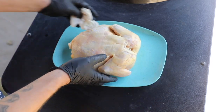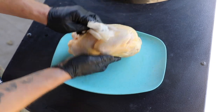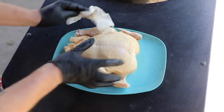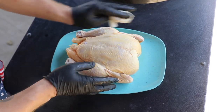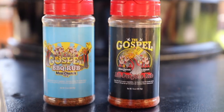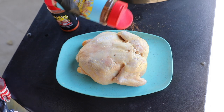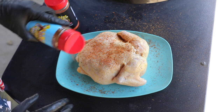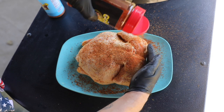Here is our chicken. Right now I'm basically just patting it down — we just want to make sure it's fairly dry so that when we put our rubs on, the rubs will bind to the chicken. For rubs we're going to be using the Holy Gospel and the Gospel rub. First coating is the Holy Gospel — do a light coating of that — and then follow that up with the Gospel on top of that.